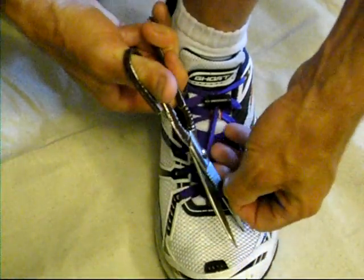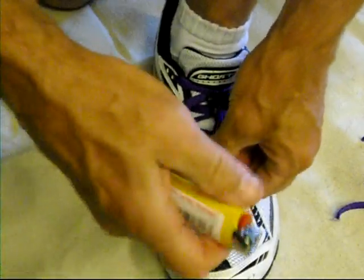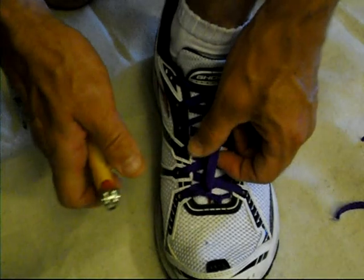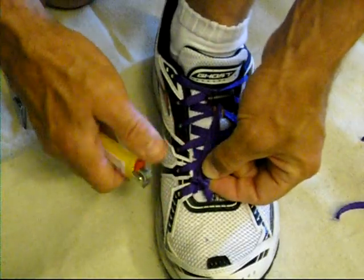Take scissors, cut one side off, cut the other side off. Then you're going to take a lighter — like a big lighter or matches — and just melt the end of the lace there. Melt the other side just a little bit. That way they don't fray.